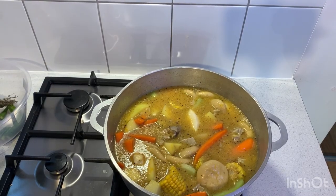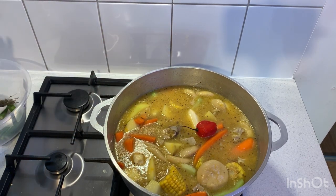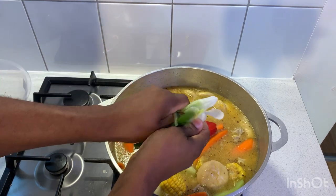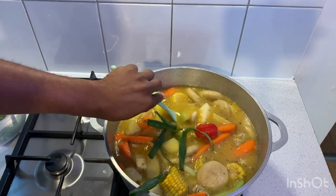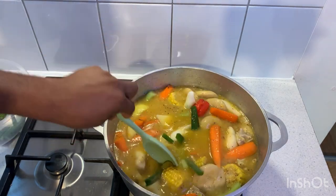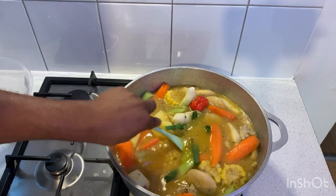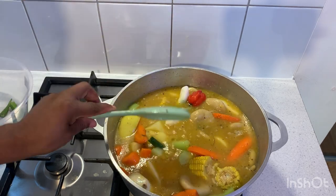Now I'm just gonna add in the scotch bonnet pepper — I'm just gonna leave it on top. I don't want that to burst, just gonna leave it right there. Then the spring onion — I'm gonna crush it up in my hand and twist it like that, sink it right to the bottom so the flavor of the spring onion comes straight to the top from the bottom. I'm gonna add in a piece of dry thyme. We don't have fresh thyme today, but dry thyme gives it the same flavor, same taste, same texture as fresh thyme.